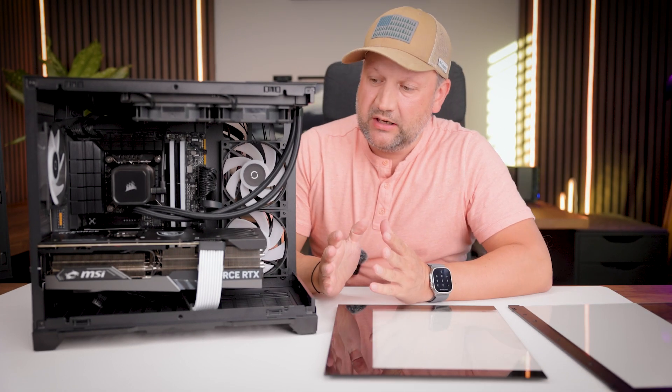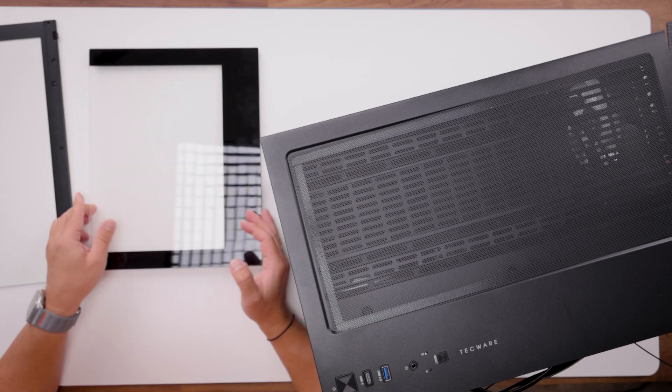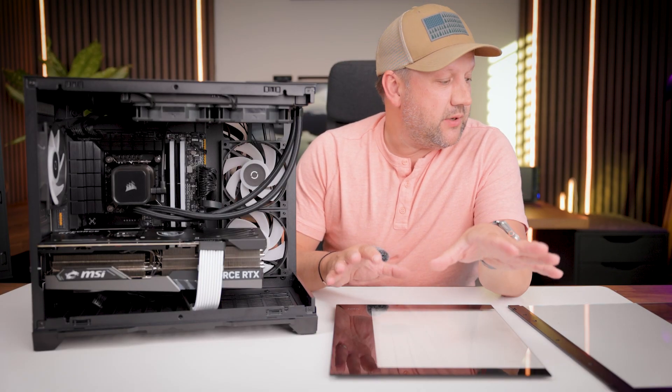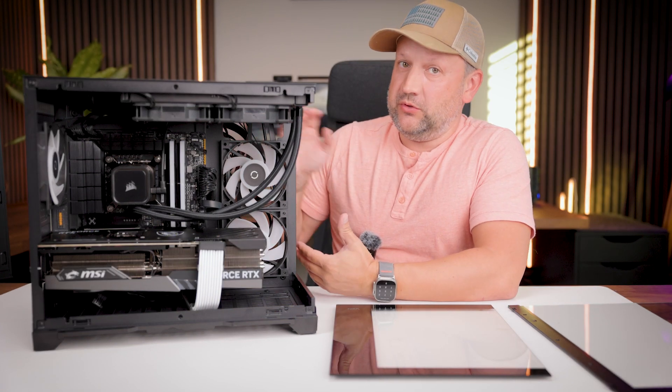The main idea of this case is that you can see everything inside, and the tempered glass panels can be installed without any tools because of a special locking mechanism. I'll show you how it works in a second — but first, would you like to see how it all works? Are you ready?